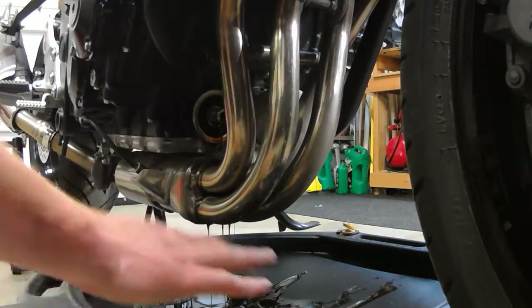Let it drain. The oil still looks really clean, which is really good.